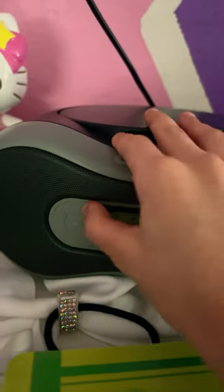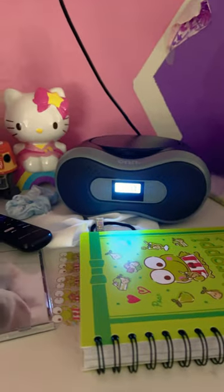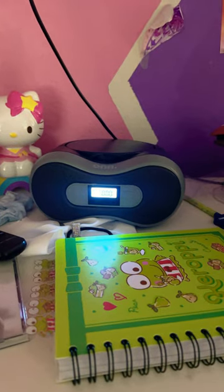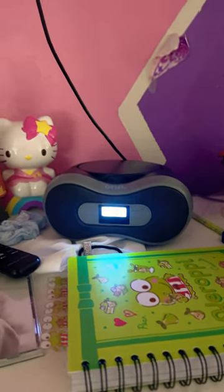It would be like that, and once you hear sound it'll be working like this. And that's how you do it. Bye!